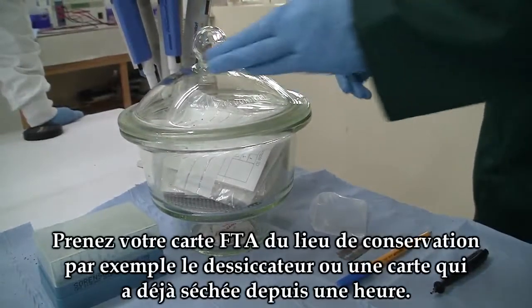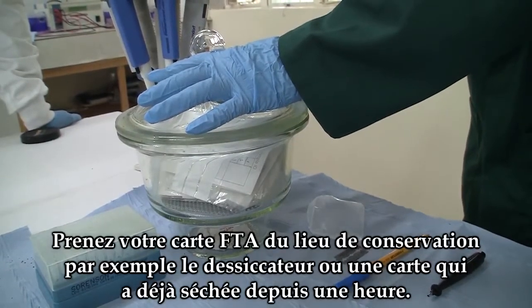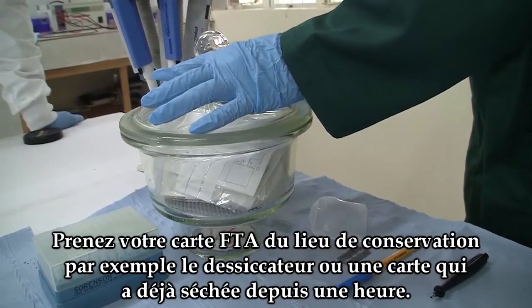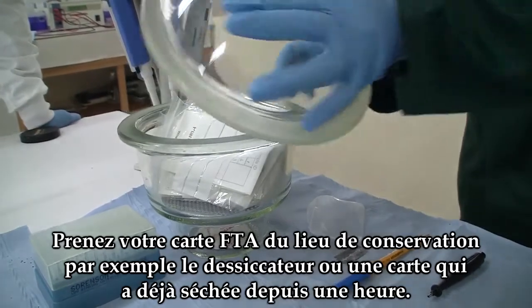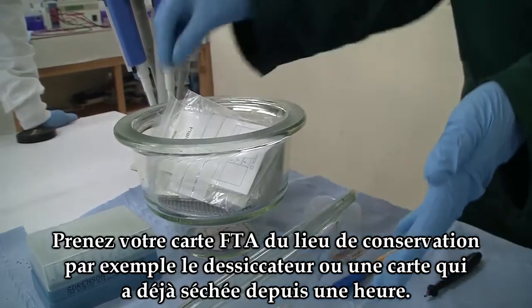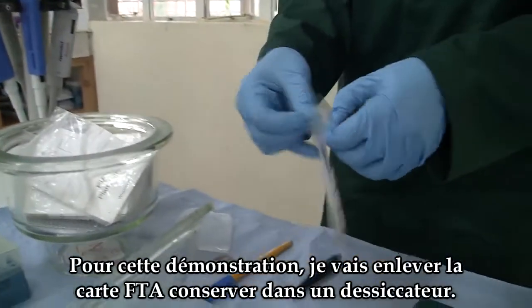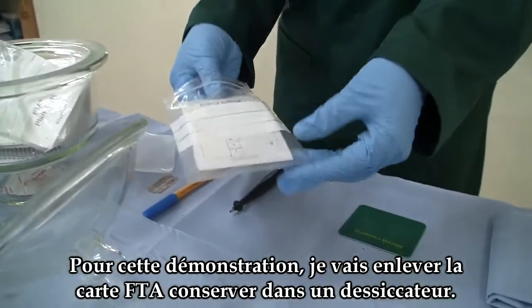Get your FTA card from the stored place, for example the desiccator, or a card that has already dried after one hour. For this case, I'm going to get a stored FTA card from a desiccator.